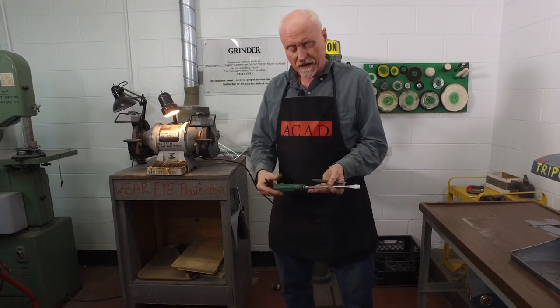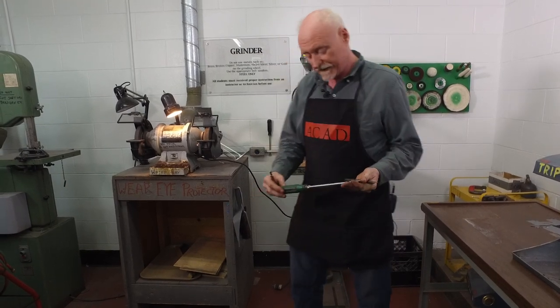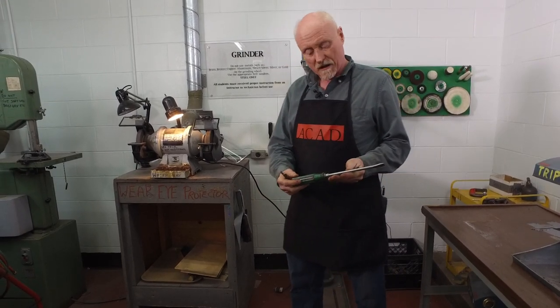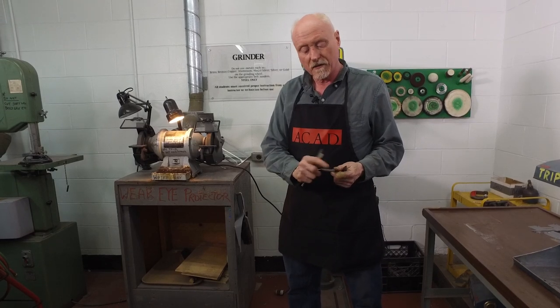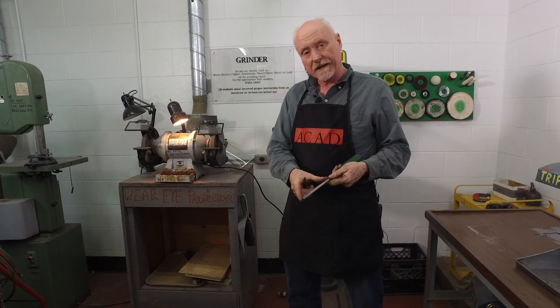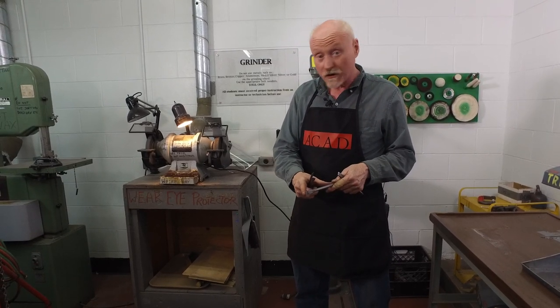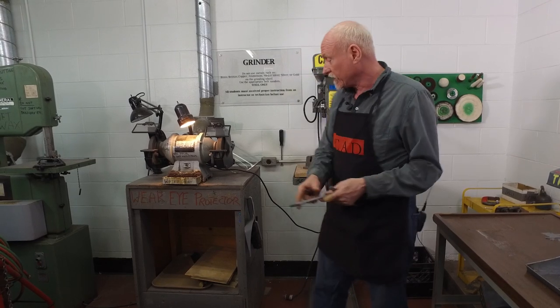Today I've got a screwdriver here and we're going to sacrifice it. I'm going to begin by cutting the shaft off of the handle. Now if I had an angle grinder we could use that, but today I'm going to use a grinding wheel, an ordinary grinding wheel.